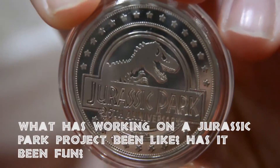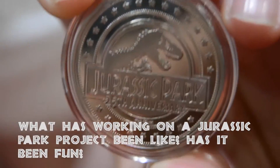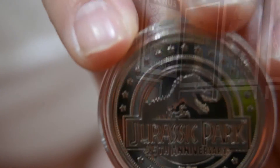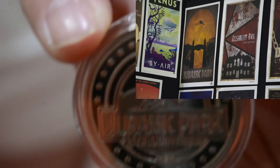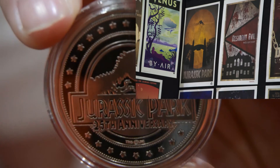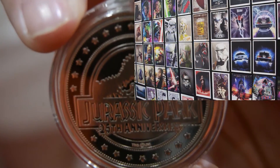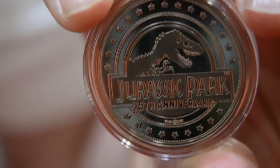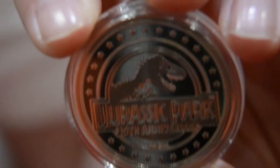And what's it been like getting to work on a Jurassic Park project? Has it been fun? Oh, definitely. Because we don't just do the coins, we also do limited edition art prints. So working with artists from all over the world, lots of different subject matter, and all different sizes as well. So the art prints have been fun, but I think the coins have been something really special, really collectible.